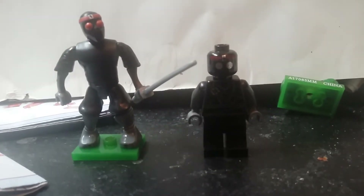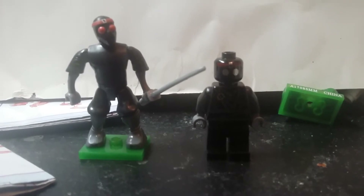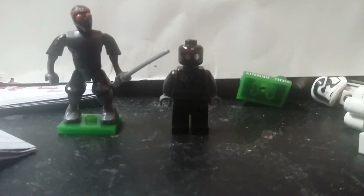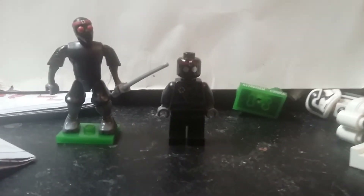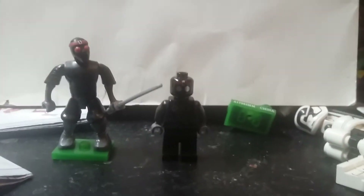Hey guys, this is Manifig Collector. Today we have a unique opportunity. We're gonna compare the Lego Minifigure version against the Mega Bloks version.